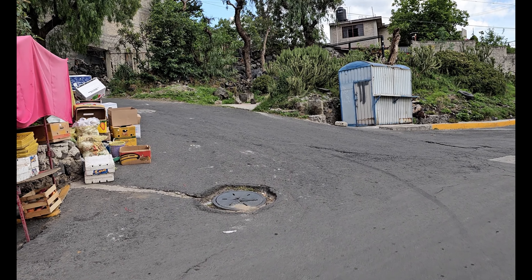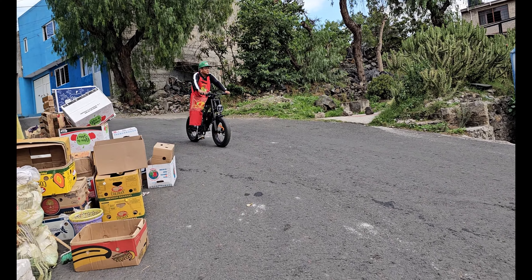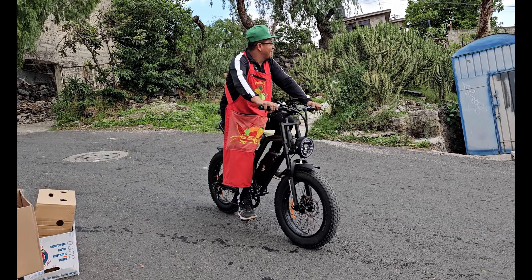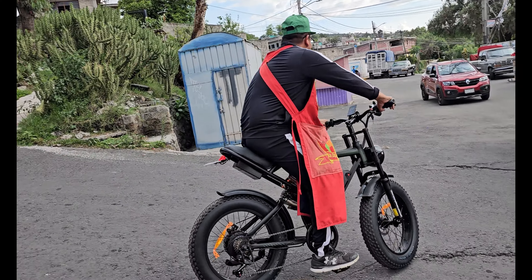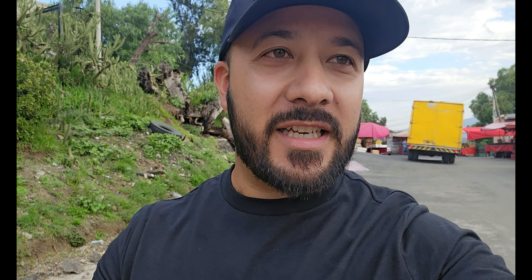Saqué la bicicleta nuevamente y ya me la volvieron a quitar, aquí viene otro. Ya me la volvió a quitar el otro. Pues esta bicicleta ya la debería de vender aquí en el mercado. Esta bicicleta causa, a todos les está gustando. La saqué aquí a un pueblo y ya la presté como a seis personas.